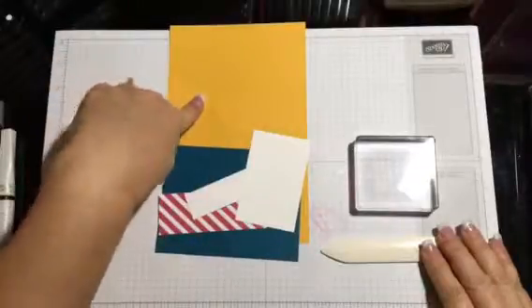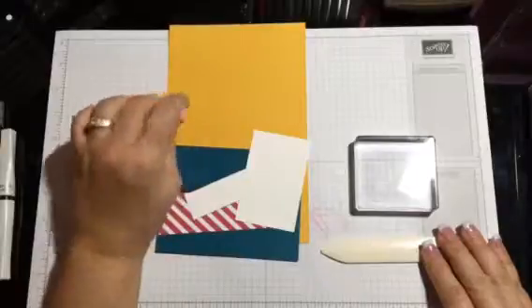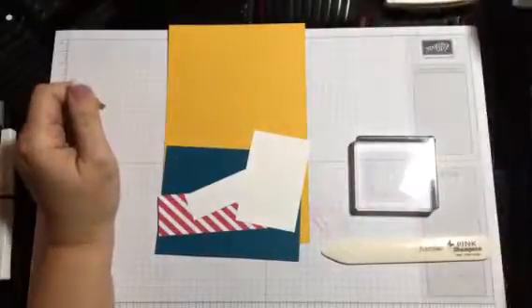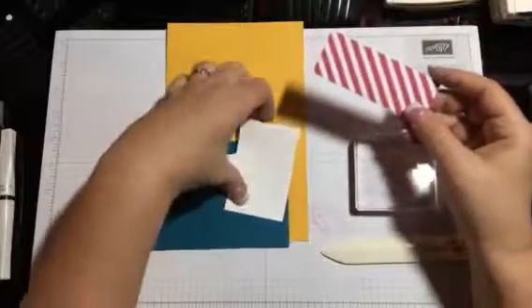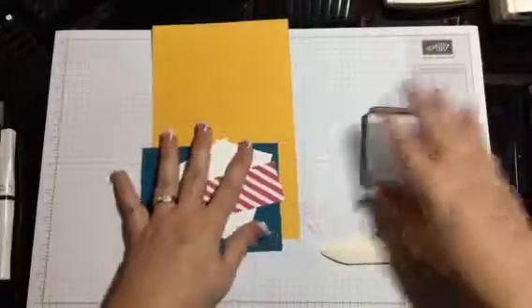This is Delightful Dijon, Dapper Denim. This is from the designer series paper and just the white cardstock for you. Okay, so we're gonna go ahead and get started real quick.